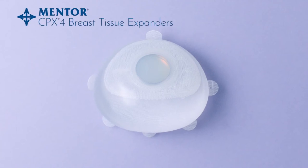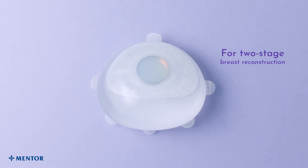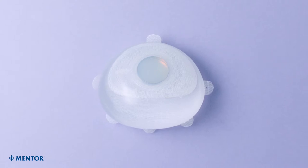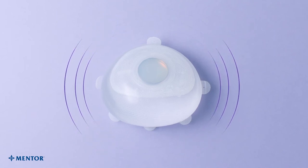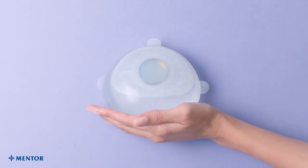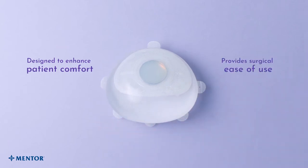For the thousands of women who choose breast reconstruction, a two-stage surgical procedure involves the use of tissue expanders. They help patients achieve desired results and make room for the implant by stretching the skin and tissue. Our CPX4 Breast Tissue Expander is designed to enhance patient comfort and helps facilitate surgical ease of use.